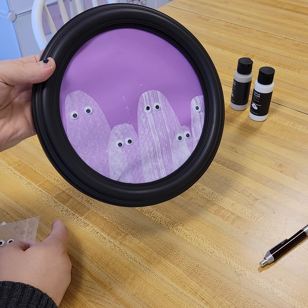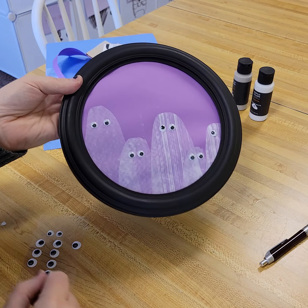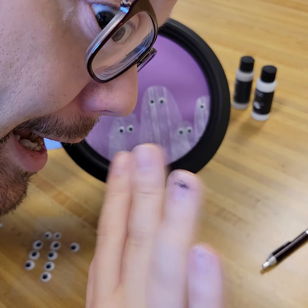Look at our ghost family! I'm going to go home and hang that on the wall. Thank you for joining us for the October craft — bye, happy Halloween!